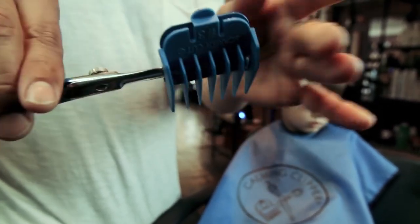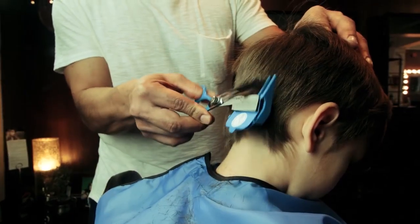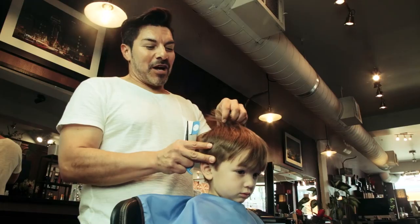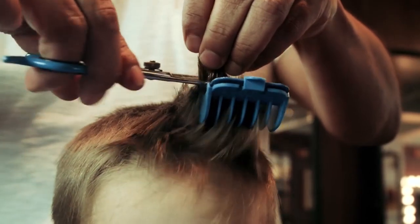I'm going to start off with my number three guard first, starting at the back of the head. Use rapid cuts to blend the hair. We're now going to tackle the top with our largest comb. We're all done with our haircut now.